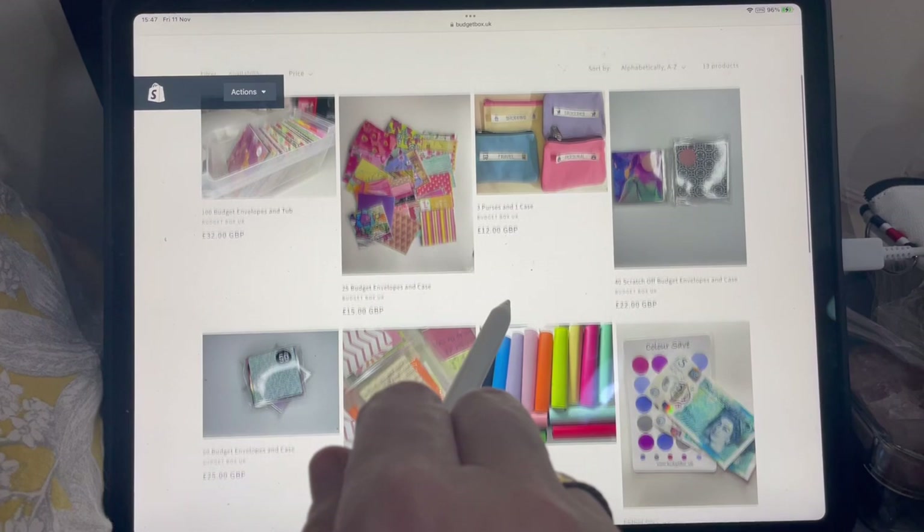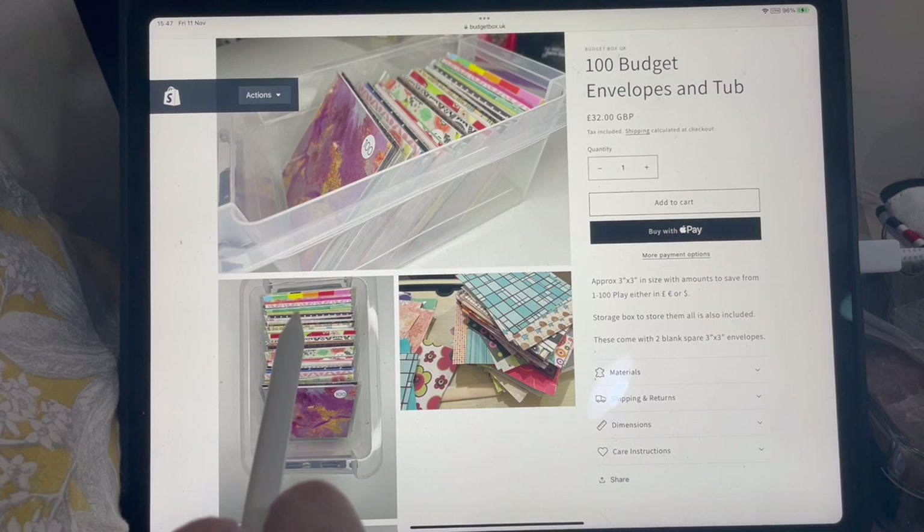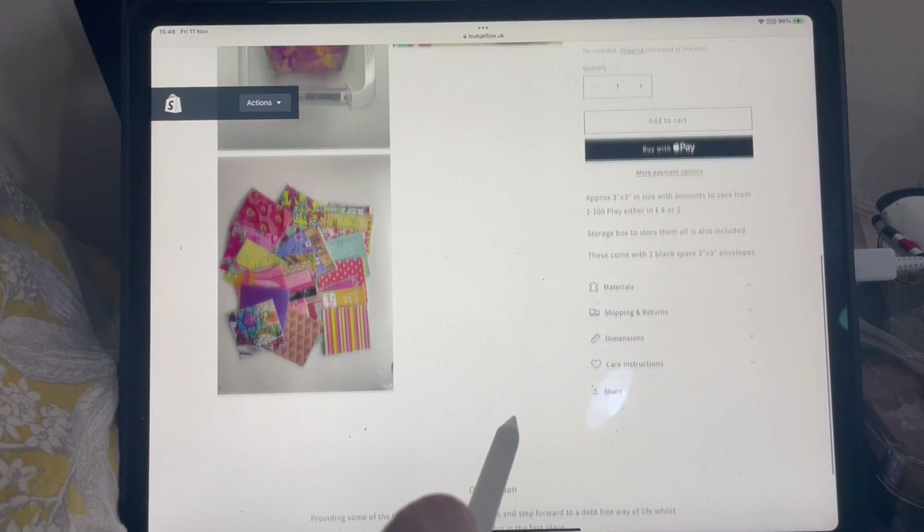Then we've got the 100 budget envelopes and tubs. These are roughly what you get: you get your box, and they're three by three inches in size. They come with two spare blank envelopes.